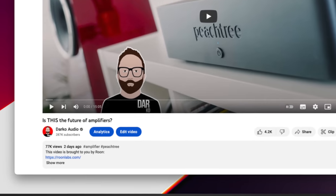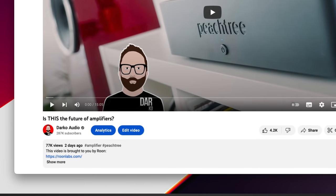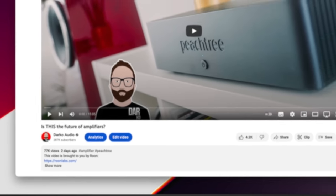Welcome back everybody. Yes, this is another Dear John video where we dive into some of the comment responses that you left underneath that Peachtree video a few days ago. I'm very happy with the response actually, because that video did extremely well — well over 70,000 views in the first couple of days. So thank you ever so much to everybody who watched.